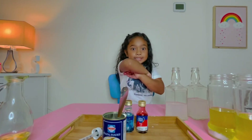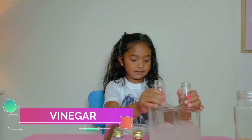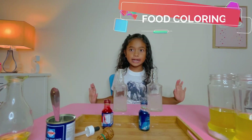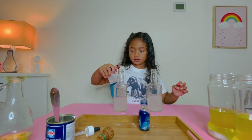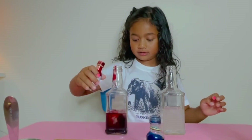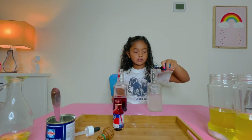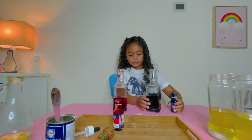Next is the vinegar! So, this is good vinegar. When the vinegar is ready, you have to put the food coloring! Whoa! This oil turned red. That oil became blue.